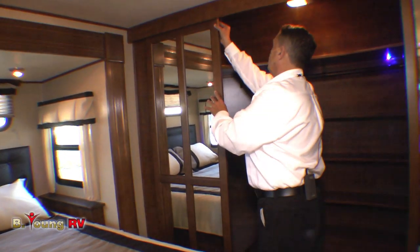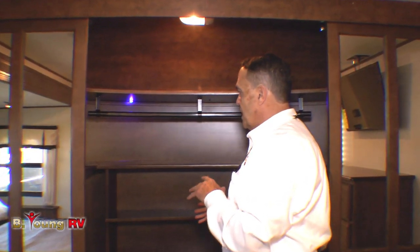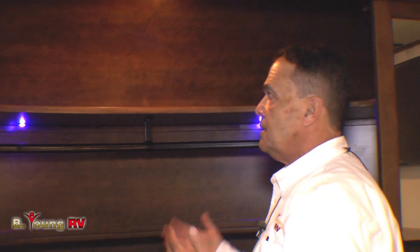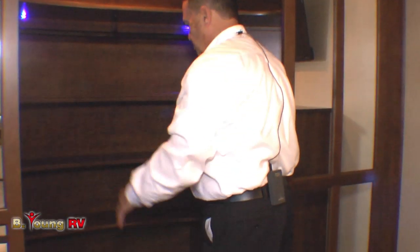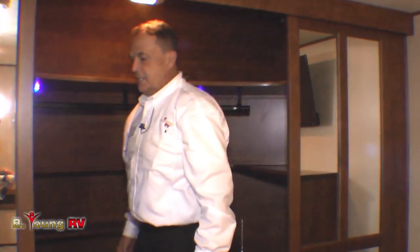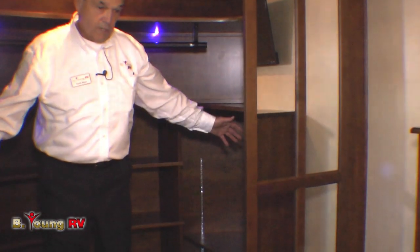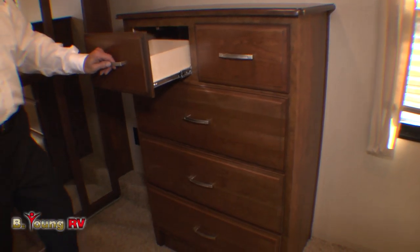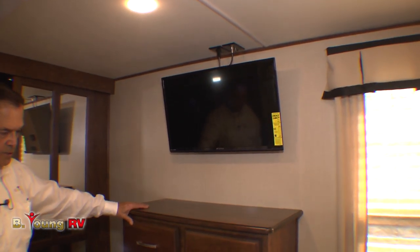Look at this closet — it's in the nose piece. Unlike other manufacturers, this is all aluminum framing up inside the nose piece; most use wood. There's insulation back here. LED mood lights, a nice solid rack up top, and a place for shoes. I can actually stand up in here. You can also put a washer and dryer in here — they'll be separate units, one on each side if you wanted. Nice chest of drawers with roller bearing guides. The TV comes with it — a decent brand, Sansui, a very good brand.